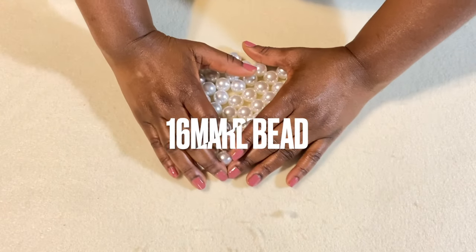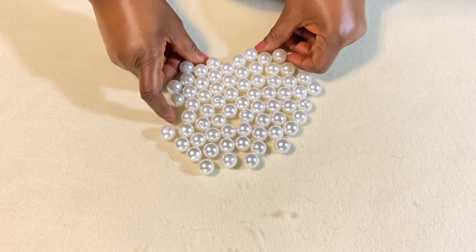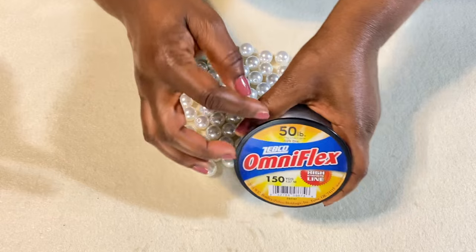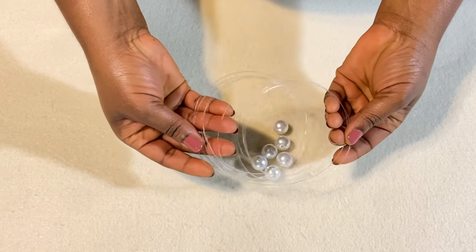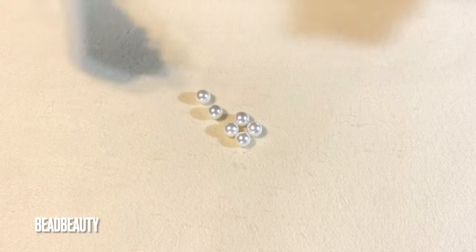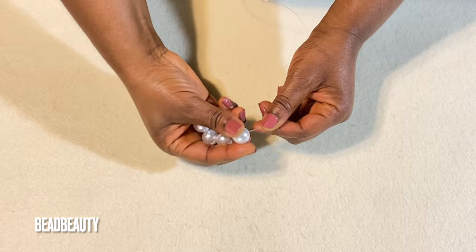Let's get started. On my table I have 16mm pearl beads — this is what we'll be using today. This is my 50-pound fishing line that we'll be using, size 50-pound. I cut my line to the length that my arms can take, and you can cut your line as long as you want.